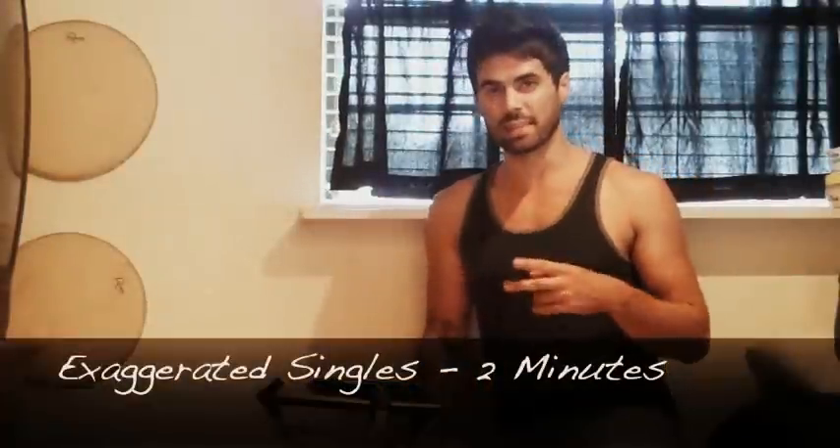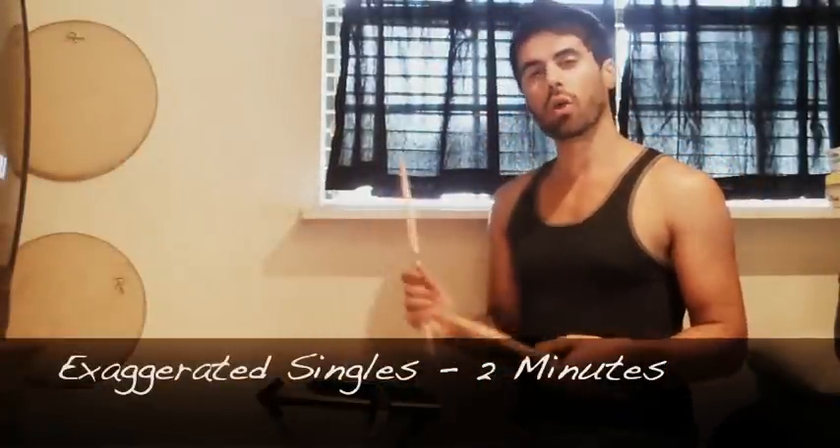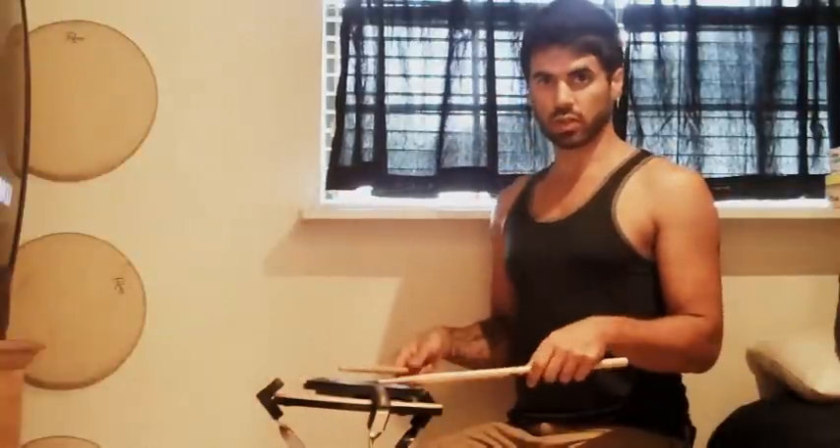I'm going to start out with two minutes of exaggerated single strokes. When I say exaggerated, I mean get a full range of motion — all the way up and all the way down within the stroke. So single strokes for two minutes, and the strokes should look like this.